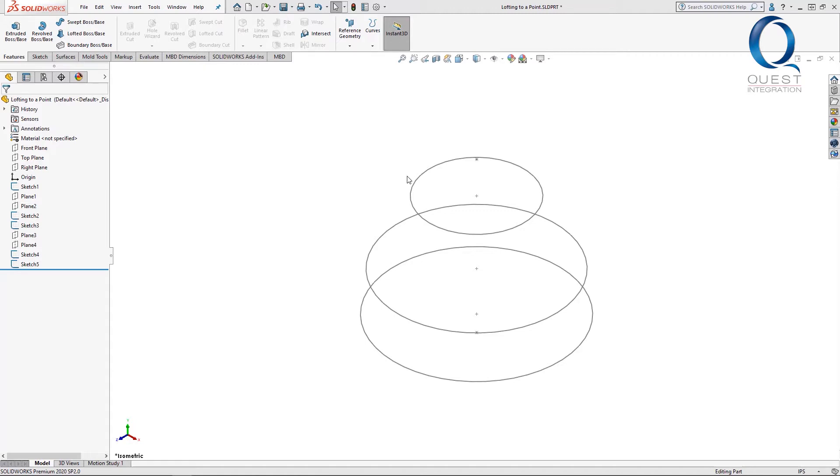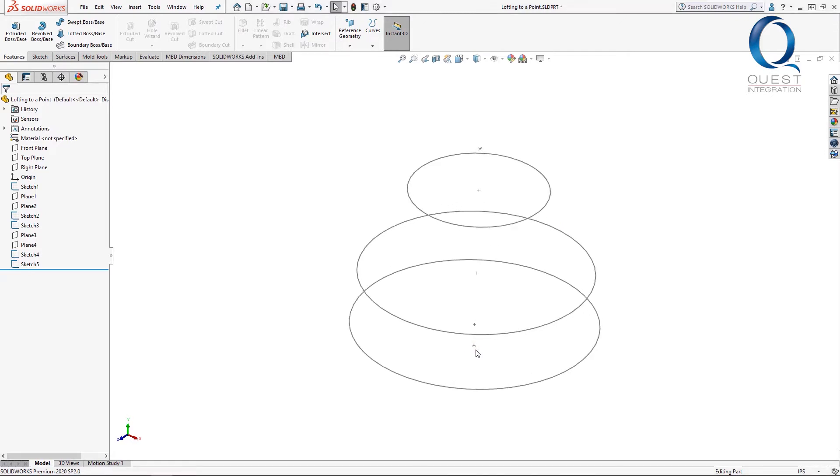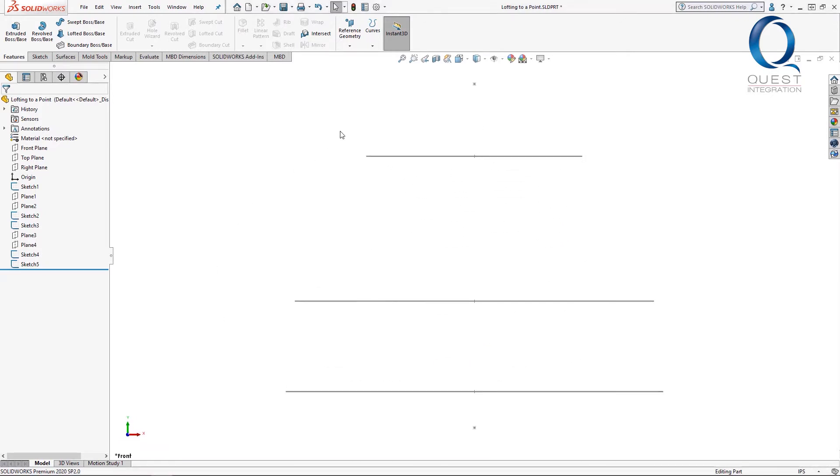I've also created two more sketches, here and here, that are just one point. This may be easiest to look at from a side profile, so I'll switch to a front view. Here we have the original circle, the two offsets we created, and those single points I mentioned.